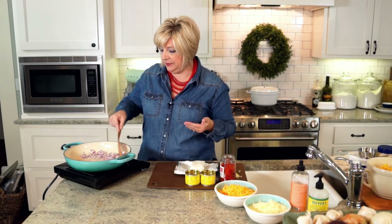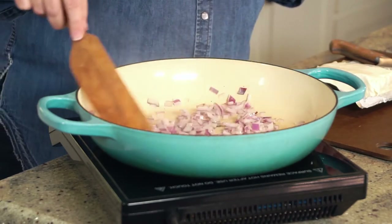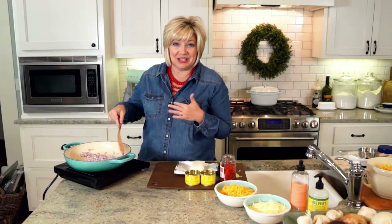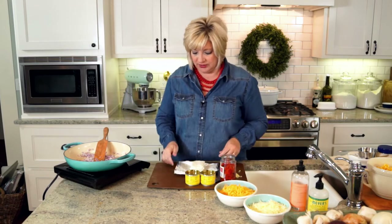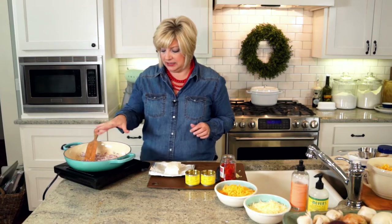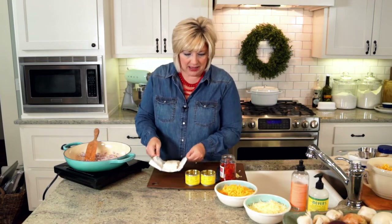We started with a couple of tablespoons of butter and then half of a red onion. You can use yellow or white onion, but the red onion is really pretty in this dip because it looks fiesta with all kinds of great colors. While our red onion is sauteing — we don't want them to caramelize, we just want them to get nice and tender.